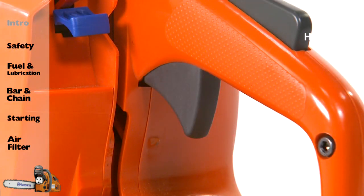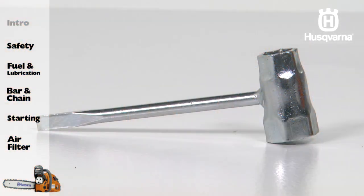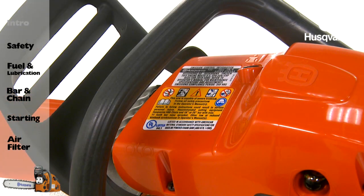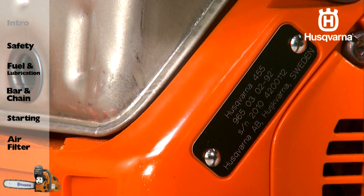The throttle control, the combination spanner, the bar guard, the information and warning decal, and the product and serial number plate.